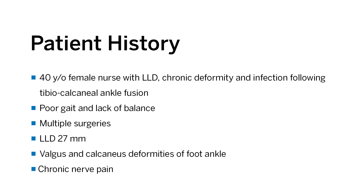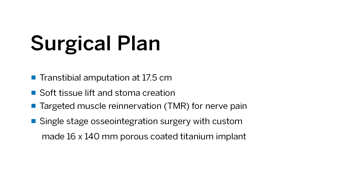The patient is a 40-year-old who has had heroic attempts at limb salvage, but despite this, really continues to have chronic nerve pain and very compromised function of her limb. The plan is a transtibial amputation at 17.5 cm, with a soft tissue lift and stoma creation. She's going to get targeted muscle re-innervation for nerve pain, and the plan is to do a single stage osseointegration surgery with a custom-made porous-coated titanium implant.